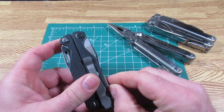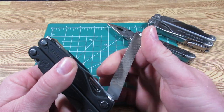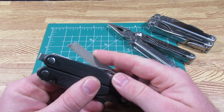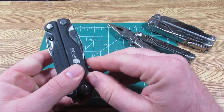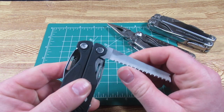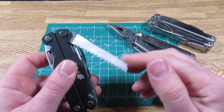Then on the other side is the file. This is a three-sided file — diamond, then your normal file on this side, and then the cutting edge on the bottom. You could cut metal to some extent. And then there is the saw as well.